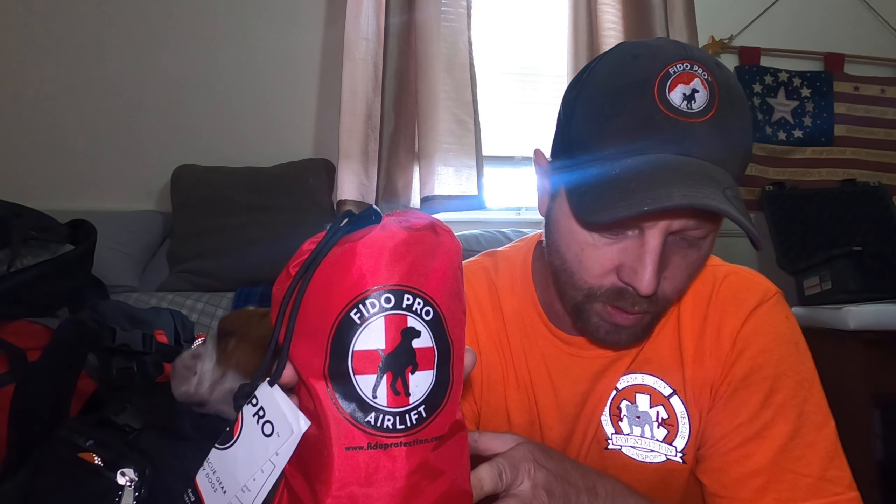The first product we're going to review is called the Fido Pro Airlift — you can see it on my hat. Really cool company. The founder of Fido Pro did a lot of hiking and his dog injured his leg, and they had a real hard time getting him off the hiking trails. So using his background with skydiving and parachuting, they came out with the Fido Pro Airlift. This is the XL, the biggest version, and it suits our needs the best.